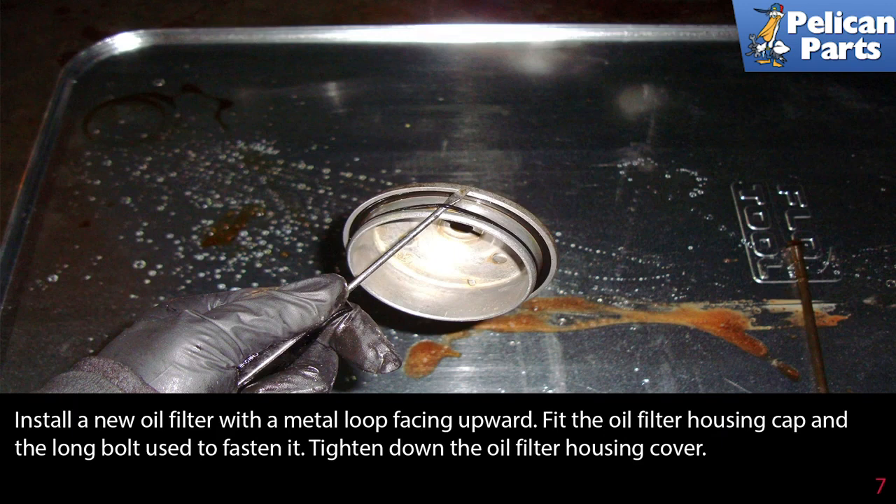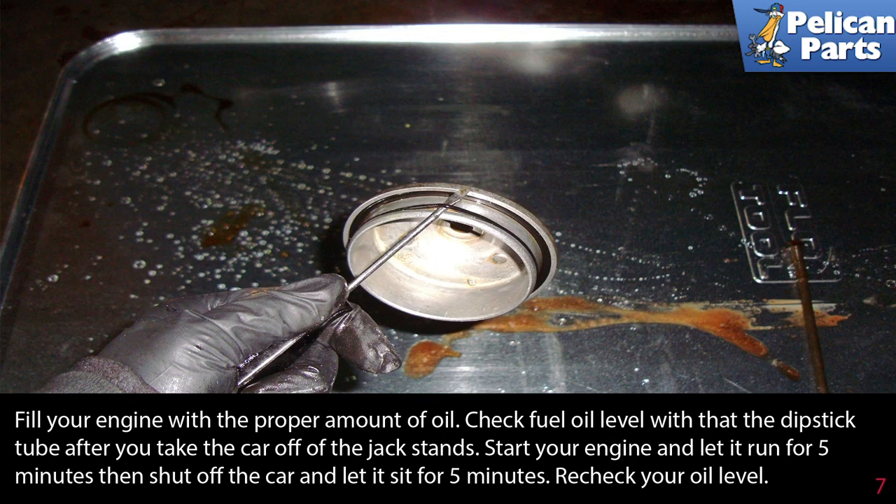Install a new oil filter with the metal loop facing upwards. Fit the oil filter housing cap and long bolt used to fasten it, and tighten down the oil filter housing cover. Fill your engine with the proper amount of oil.